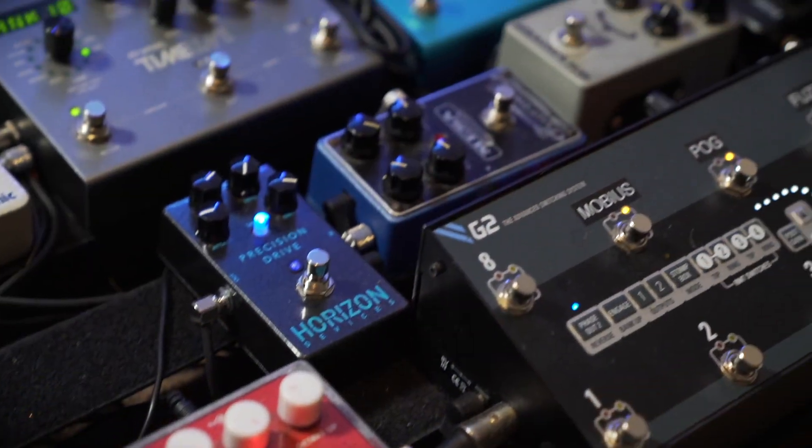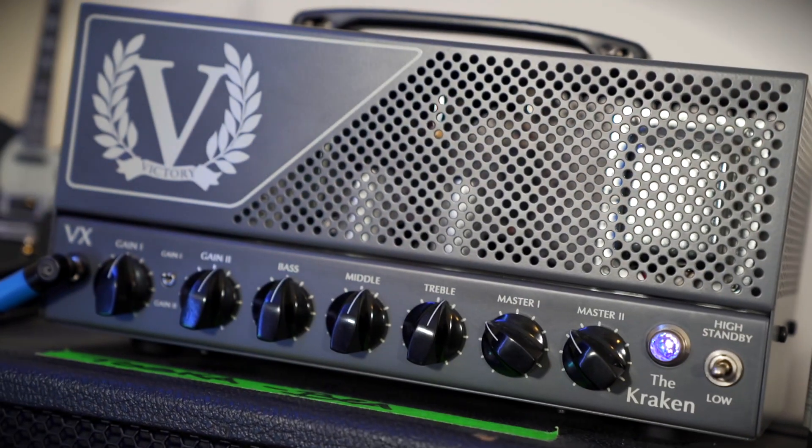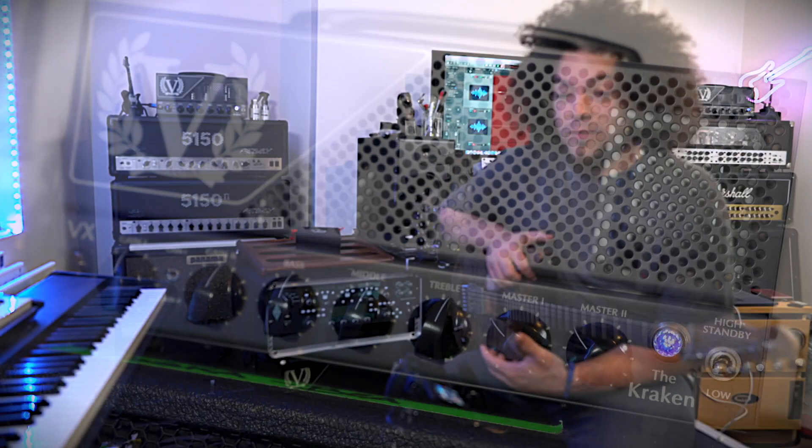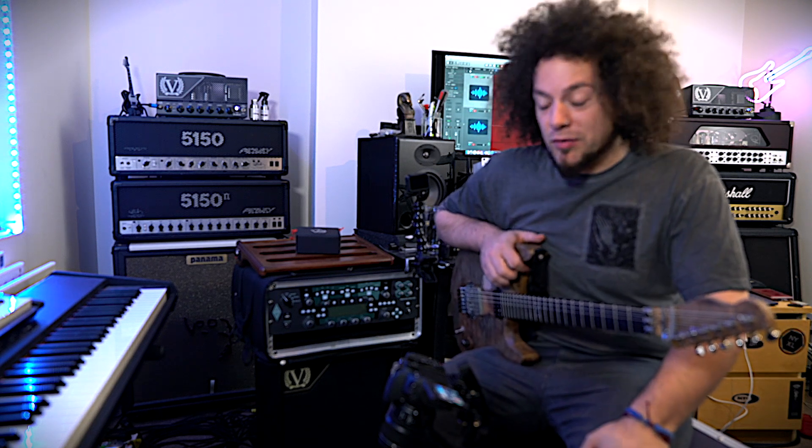Alright guys, how are you doing? It's Rabir, hope you're all well. So I've been asked to make this video for ages and I figured it was about time that I actually did it. We're going to be looking at my live rig — my stereo pedalboard Victory Dual Kraken setup. Essentially it's just immense, I love it so much, so proud of it, so I want to just talk you through it.